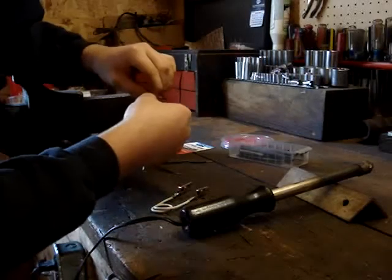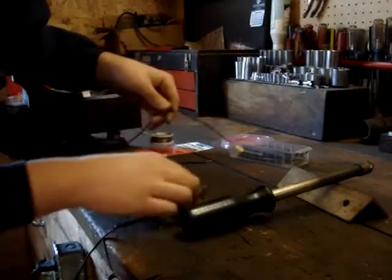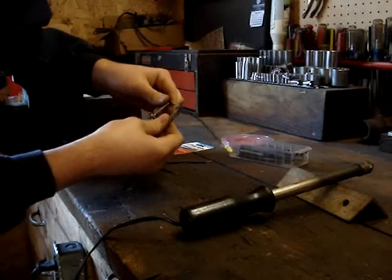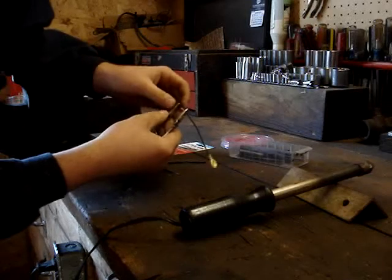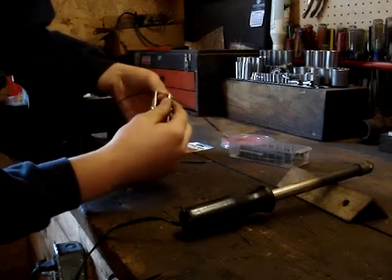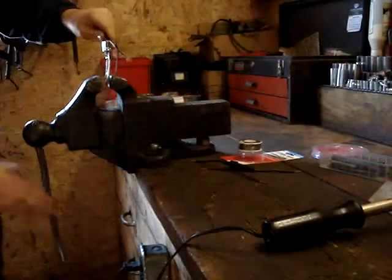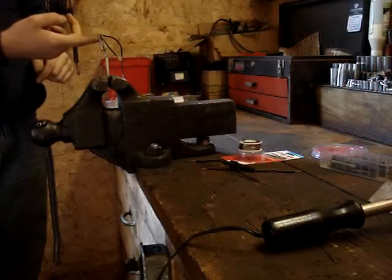You shove them together like that and then you twist it. Then you take this and put it on each side of it. You kind of bend this in a bit to hold the wires in there so you're tight while you're soldering. You can stick it in a vise or something like that to hold it so you can do your soldering.